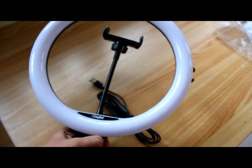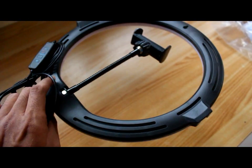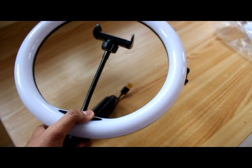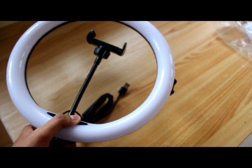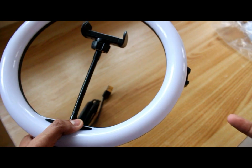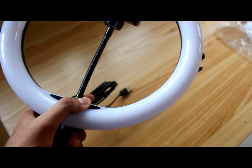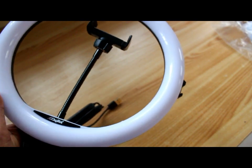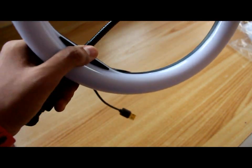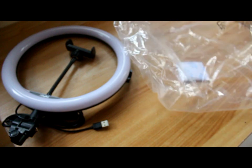In the box we have the ring light, which looks like this. They claim it's a 12 inch, but it's actually a 10 inch LED ring light. It seems if you buy the 14 inch they give you a 12 inch, if you buy a 12 inch they give you a 10 inch, and if you buy a 10 inch they give you an 8 inch — I guess they have a problem with their measurement scale. In the box you also get an instruction manual.